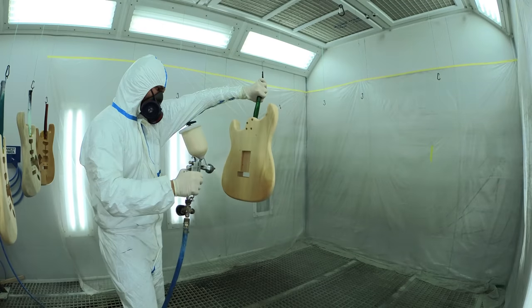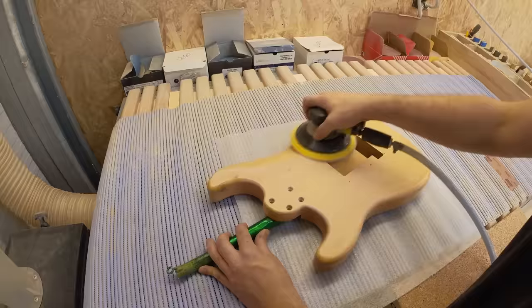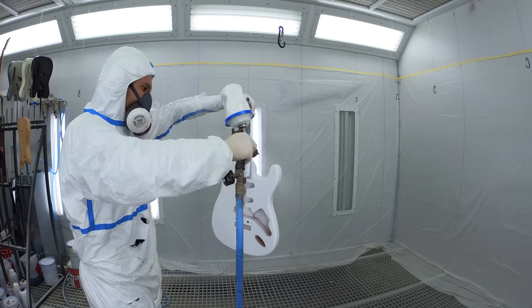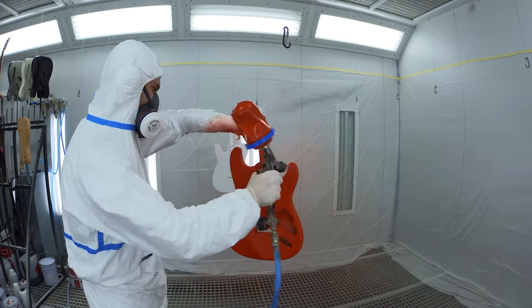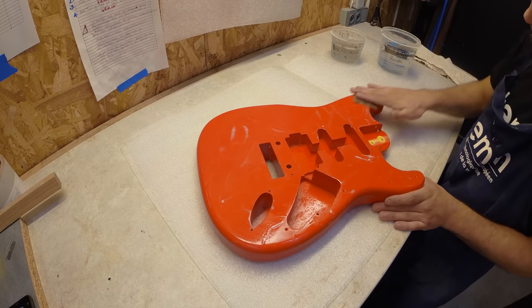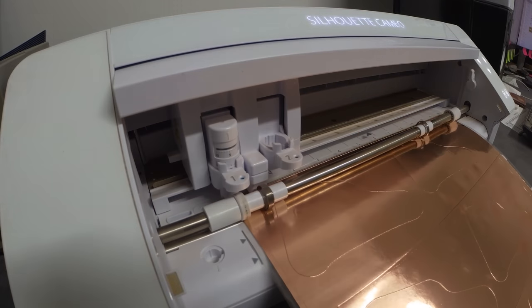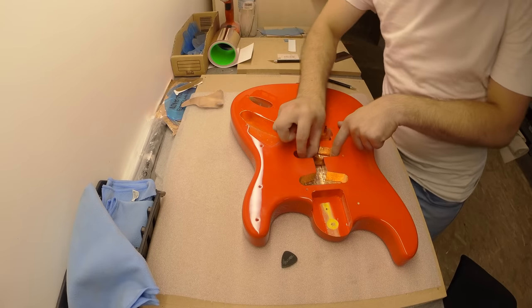A clear layer of lacquer is applied and then sanded again — it's now ready to be painted. First off, a base layer of white. Once that's done, the Fiesta Red Nitro Cellulose Lacquer is applied and then left to dry. The newly lacquered body is lightly sanded down with wet and dry. The shielding for the electrics is machine cut and then added into the control and pickup cavities.